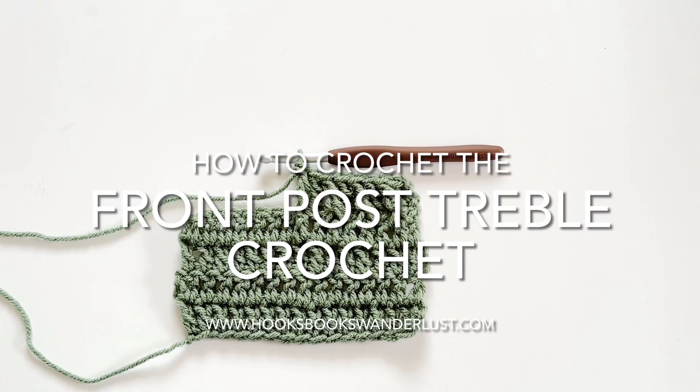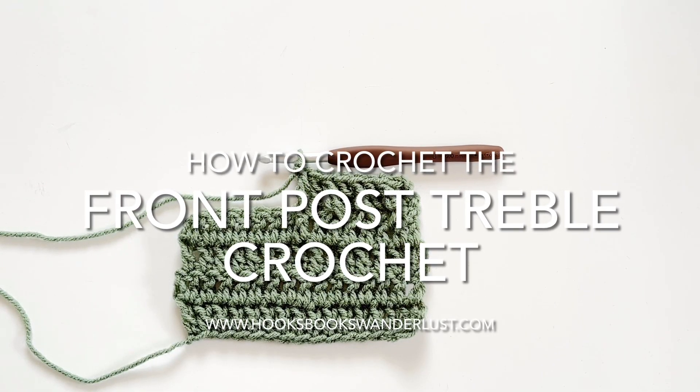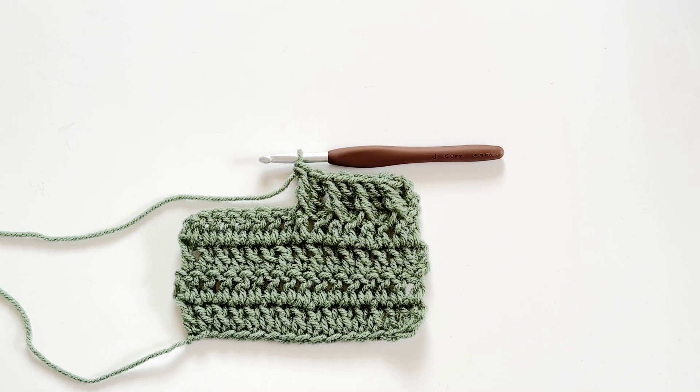Hi everybody, it's Kristen with Hooks Books and Wanderlust, and today I'm here with a quick tutorial to show you how to crochet the front post treble crochet. This is what I would call an advanced beginner stitch because it takes something you already know how to make very easily and quickly — the treble crochet — changes one aspect of how it's worked, and creates something new: a decorative stitch to create texture and visual interest in your fabric.